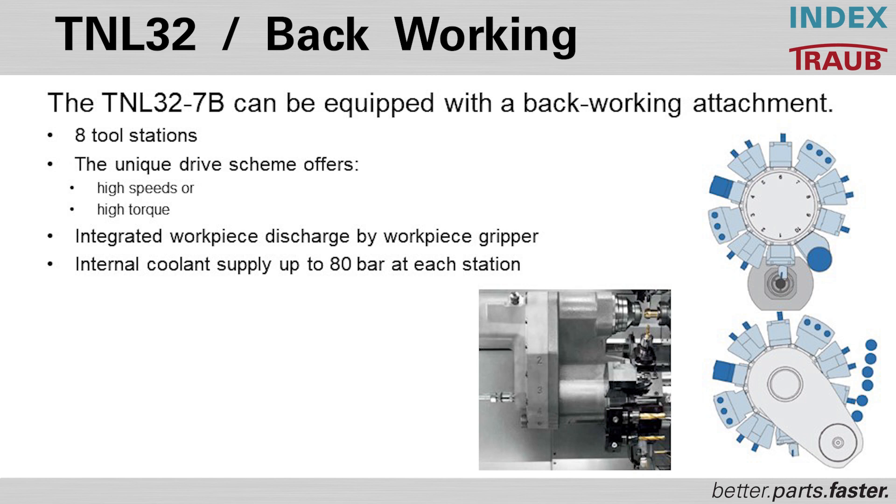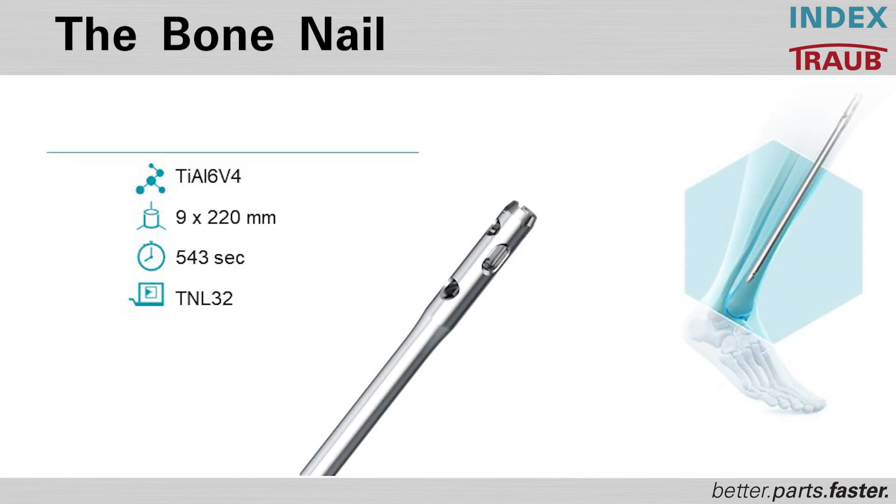The machine features an integrated workpiece discharge, either by gripper or by running through the sub spindle. When machining bone nails, the part goes through one spindle and out the other, with internal coolant supply providing high pressure coolant to any tool station at any time. The manufacturing process will now be demonstrated on a bone nail made from a 9 millimeter bar, 220 millimeters in length, with a cycle time of 543 seconds, manufactured on the TNL 32.